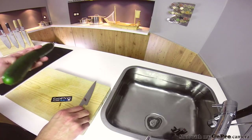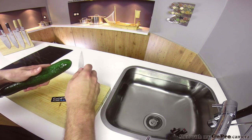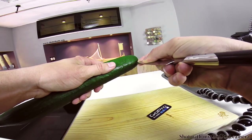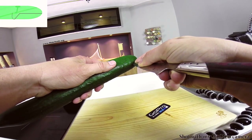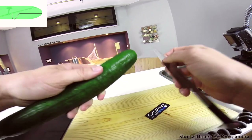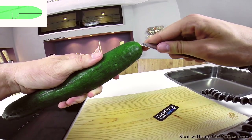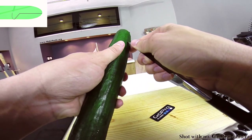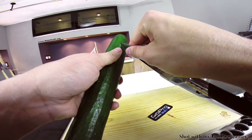Now with your knife, trace out the underbelly of the whale. Make two trace cuts, half a centimeter deep — that's one fifth of an inch — and make sure to angle the cuts down where you expect the pectoral fins of the whale to be. For reference, check out the diagram in the top left corner of the screen; otherwise things will become more apparent once I remove the skin of the cucumber.